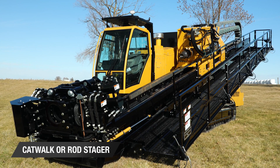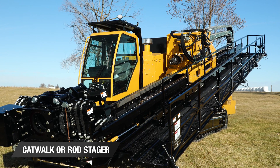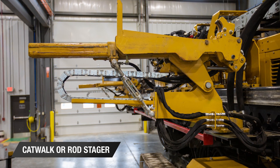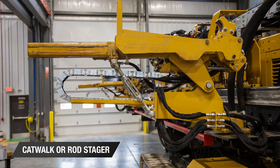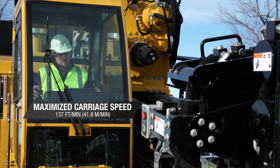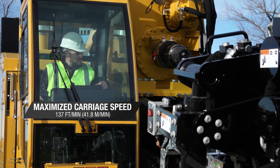Available on the 30-foot rack options, the full-length catwalk provides access to the entire length of the rack for ease of wire lining and assisting in the rod loading process. The rod stager option helps improve overall efficiency by staging rods in advance and cycling rods with the touch of a button. The high carriage speed aids in fast rod cycle time when adding or removing drill rods and helps cut down on cycle time when tripping out of the bore hole.